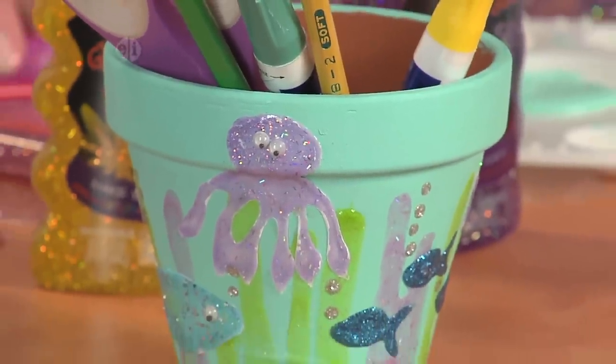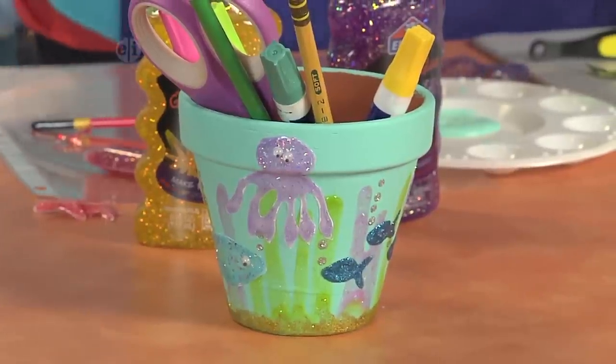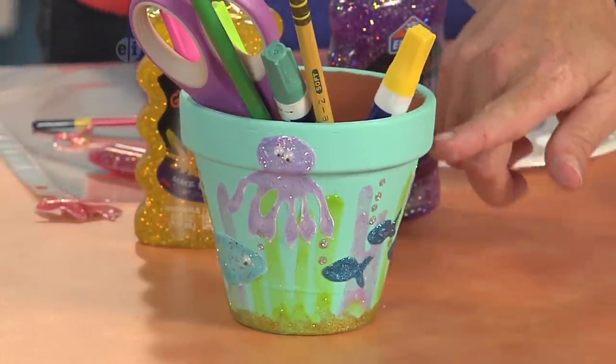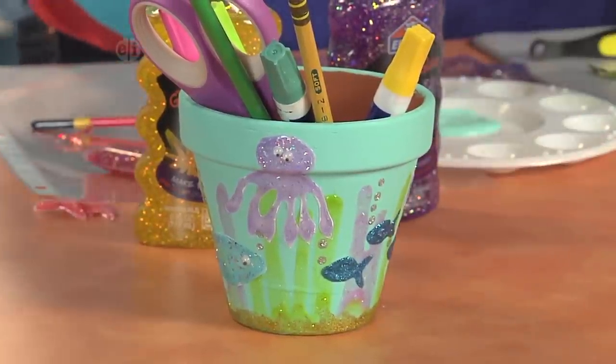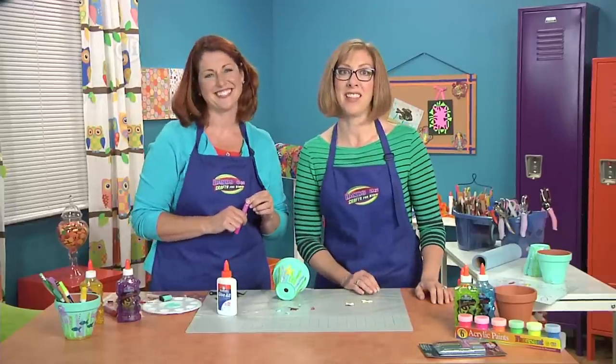Let's take a look at the finished one too and see where you added some other little glittery highlights. You can actually use a little bit of that glitter glue and just make some little dots to make air bubbles coming up from the fish. It adds another little dimension. It's so cute — you are going to have so much fun making this.